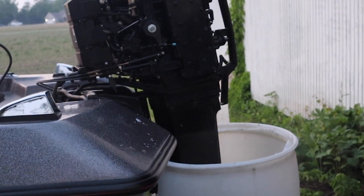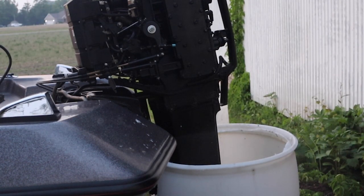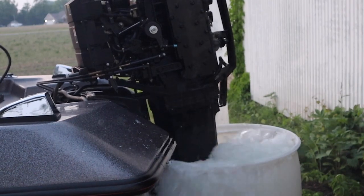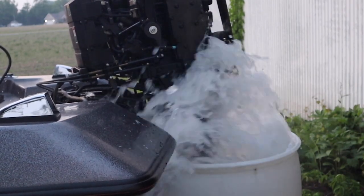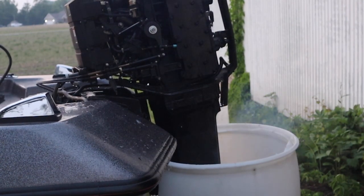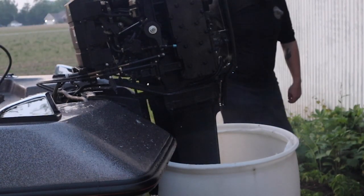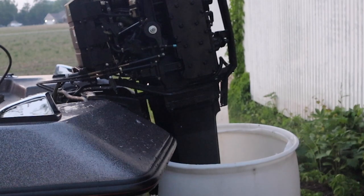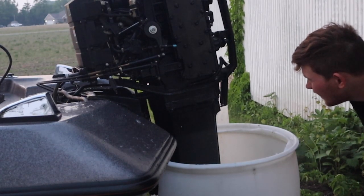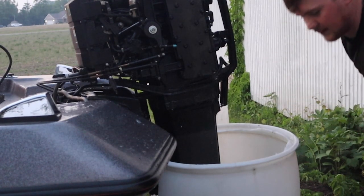Alright, here we go. Makes you want to — yeah, probably not my greatest idea.